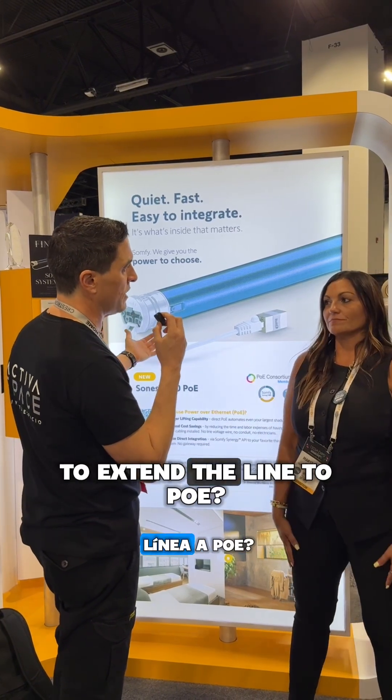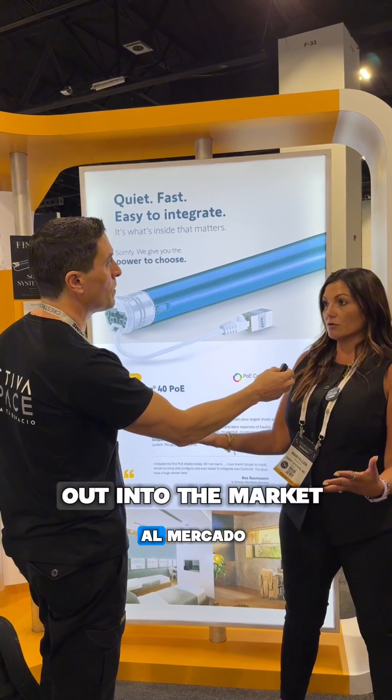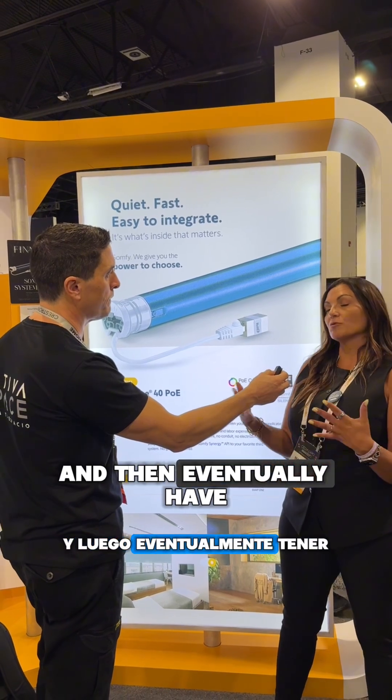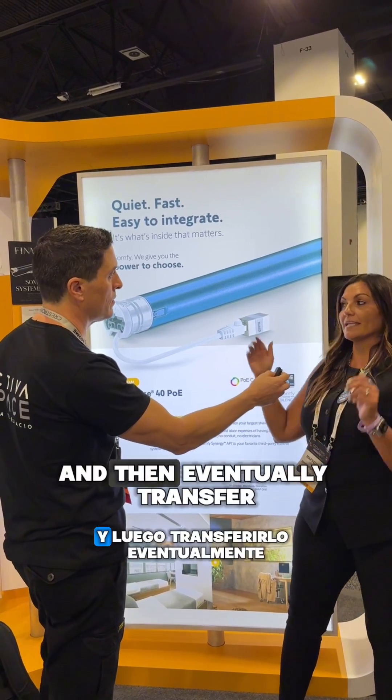Are you planning to extend the line to PoE? For now, our goal is to start with getting the motors out into the market, getting them into projects, and then eventually have a keypad so you can have standalone control, and then eventually transfer it over to our drapery motors.